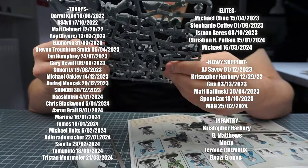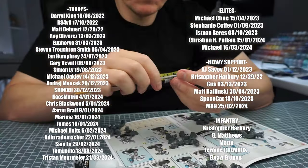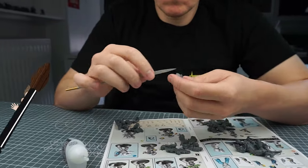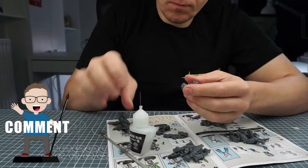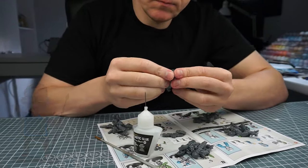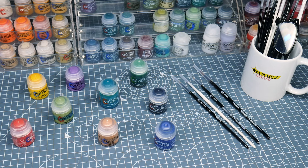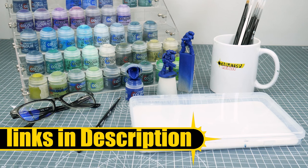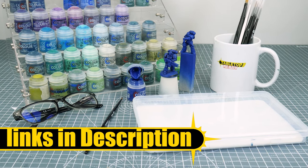Before we do that, I do want to thank the channel members and Patreons, who very generously support Tabletop Ready and make these tutorials possible. You can also support the channel and the content I make by giving the videos a like and leaving a comment — I really love hearing about your own hobby. Throughout the tutorial, all the paints and brushes I use will be shown on the screen as I use them, and I'll also link them in the video's description along with any other equipment you see me using, with affiliate links to where you can get them.